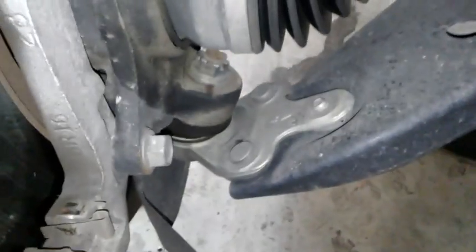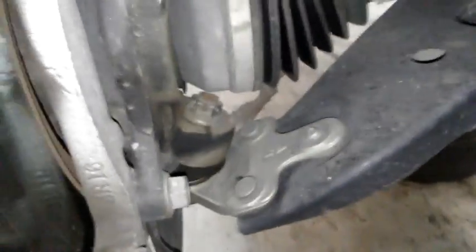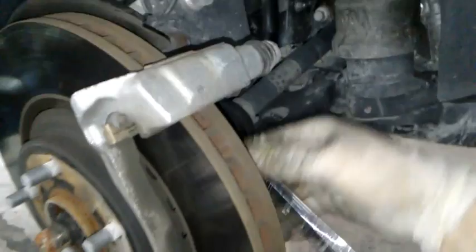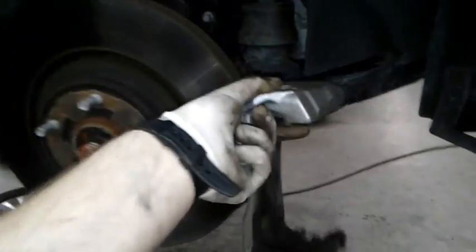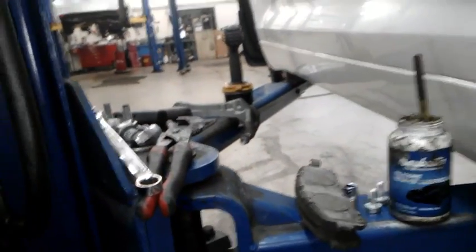I'm gonna take the caliper bracket off now because I'm gonna be resurfacing the rotor. It's these two 17 millimeter bolts right here. They're gonna be a little tighter than the caliper bolts. I've got my 17 millimeter wrench and I'm going to break these loose. I start from the bottom so the caliper bracket won't move on me. When you get them both out, this will just come right off — it might even fall off, so be prepared to hold it.